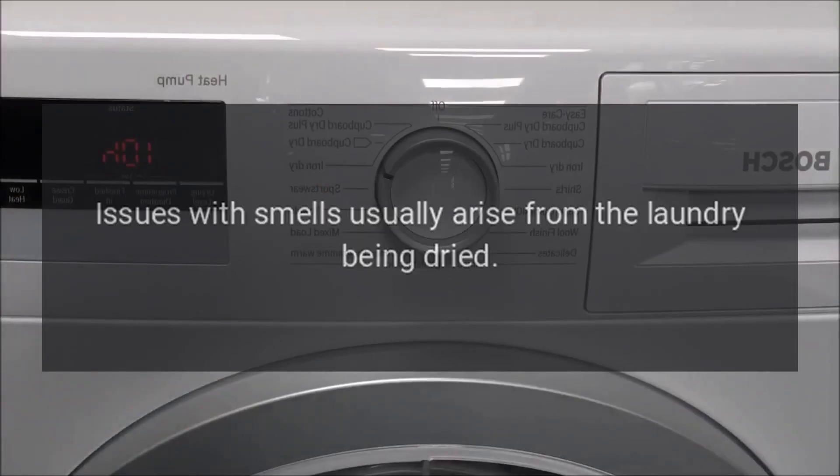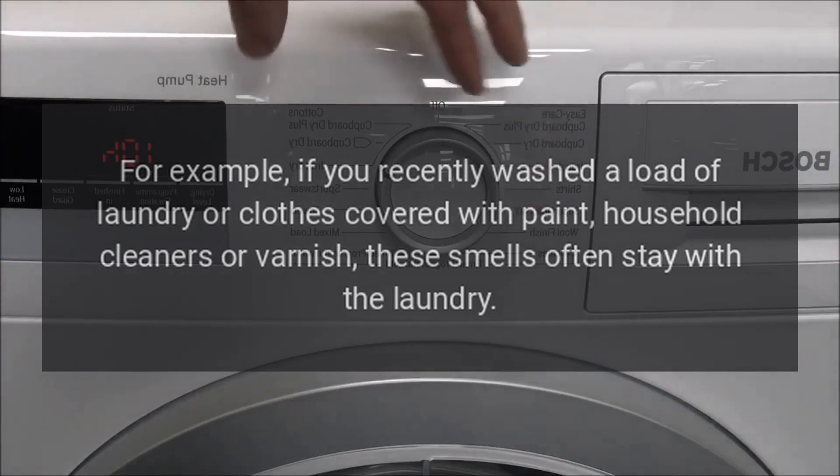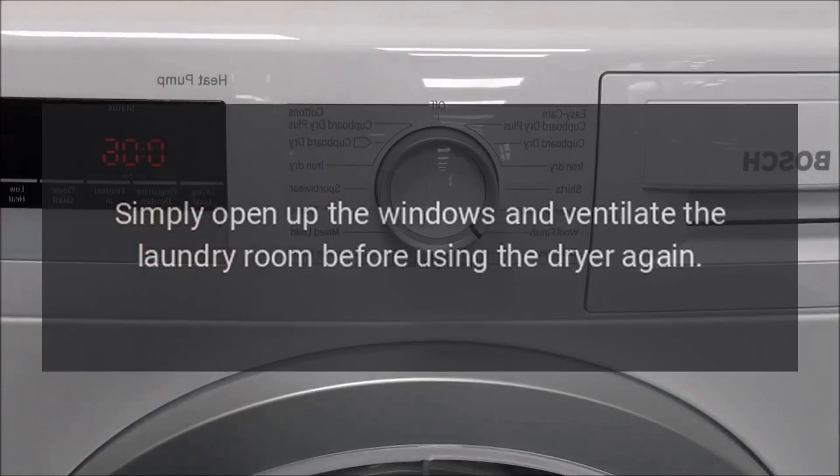Dryer Odors. Issues with smells usually arise from the laundry being dried. For example, if you recently washed a load of laundry or clothes covered with paint, household cleaners, or varnish, these smells often stay with the laundry. The dryer's heat exacerbates the problem. Simply open up the windows and ventilate the laundry room before using the dryer again.